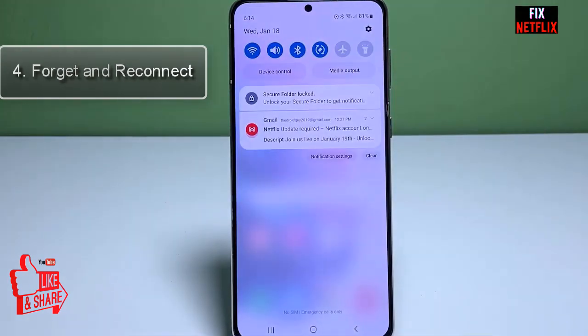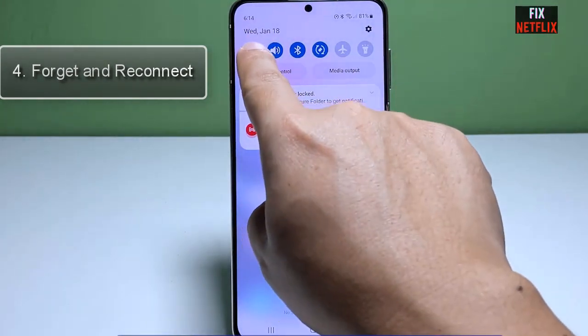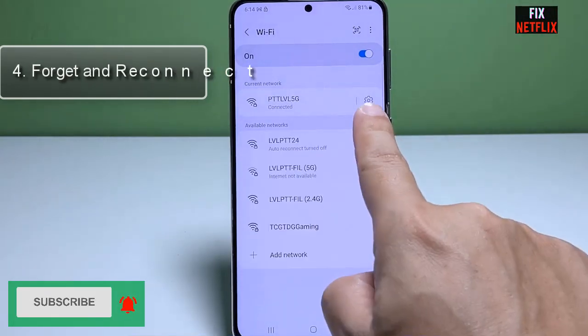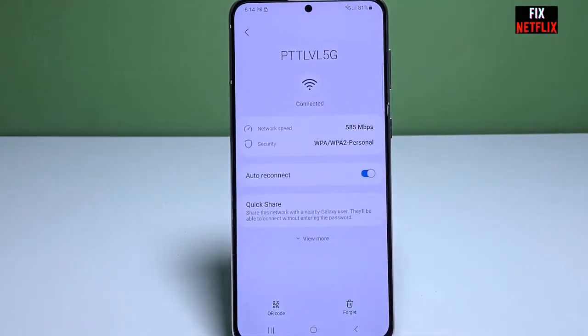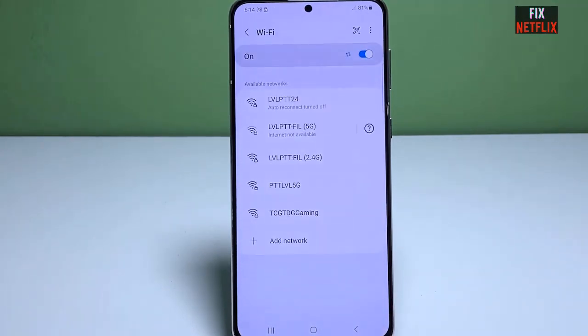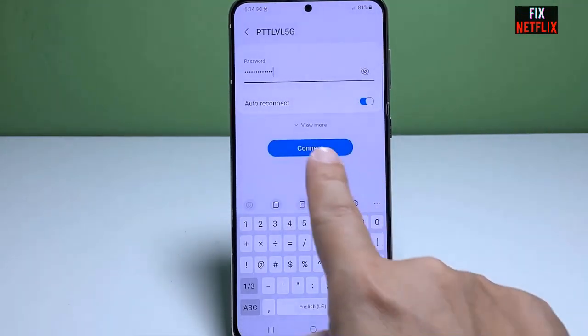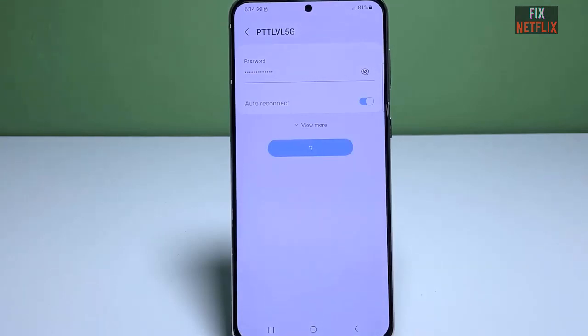Step four: forget and reconnect. If you are still experiencing the same issues, try forgetting the Wi-Fi network and reconnecting. Go back to the Wi-Fi settings on your S23 and find the network you are having trouble with. Tap on it and select 'Forget.' Once the network is forgotten, search for available Wi-Fi networks again, select the desired one, and enter the password if required.